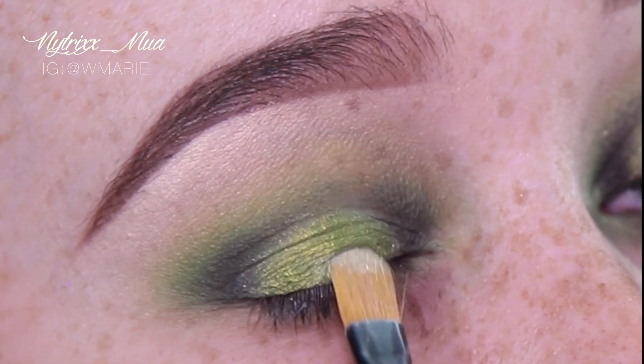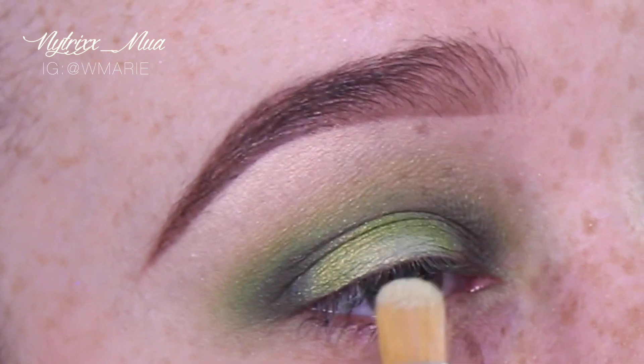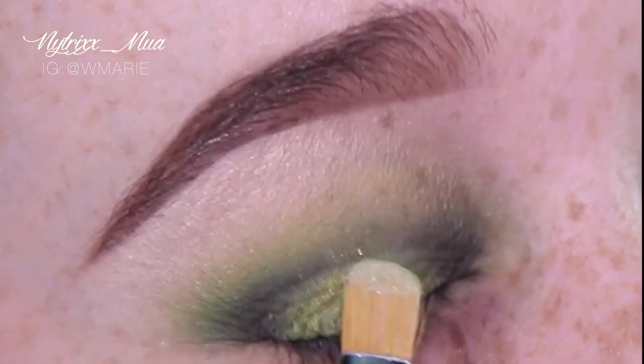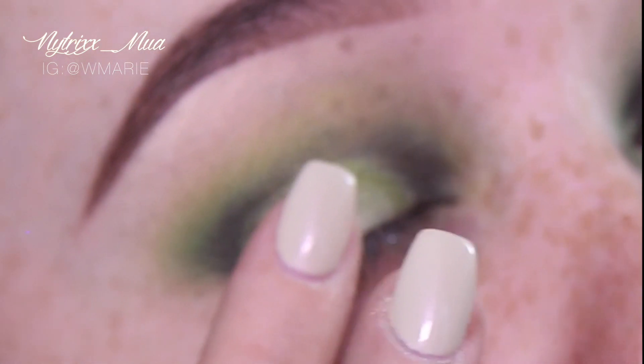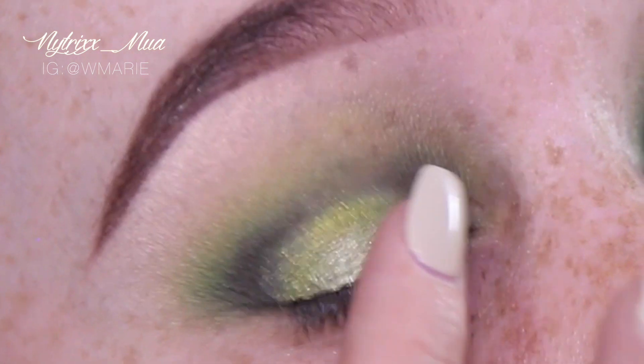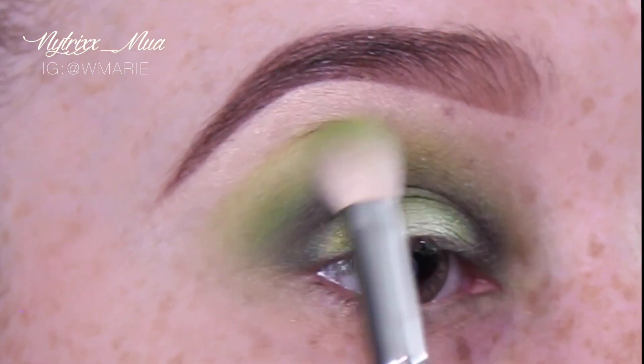Next I am taking I Love Rock and Roll, which unfortunately the brand that made this color no longer exists. I don't know a dupe for it, but it does remind me a lot of Sugarpill's Lumi — the only difference is it's not a blue undertone, it's more of a green undertone.